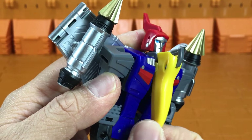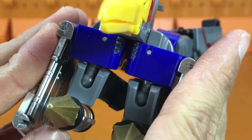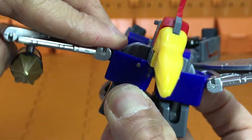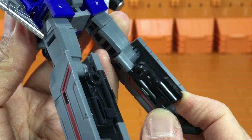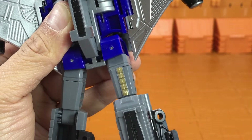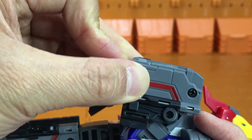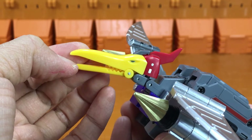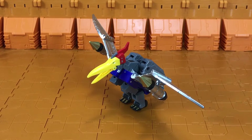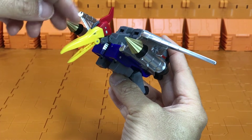So let's transform. Here we have Swooper transformed — the dino mode looks pretty nice with the silver wings, the greyed-out pieces, and the cartoon yellow beak.